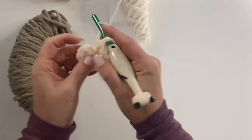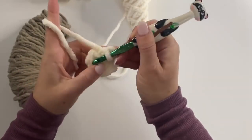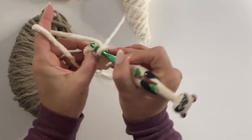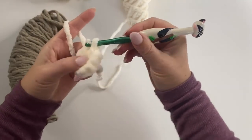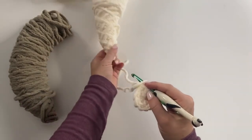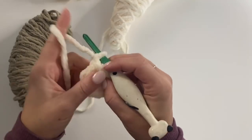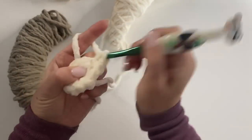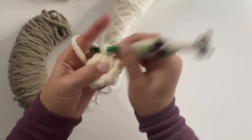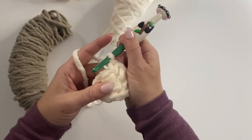After 10 single crochets, pull that tight and join to that first single crochet. Chain one. For round two we're going to make two single crochets in each stitch around. Work two single crochets in the first stitch, two single crochets in the next, and keep going all the way around for a total of 20 single crochets.